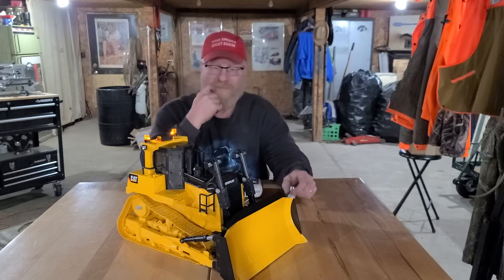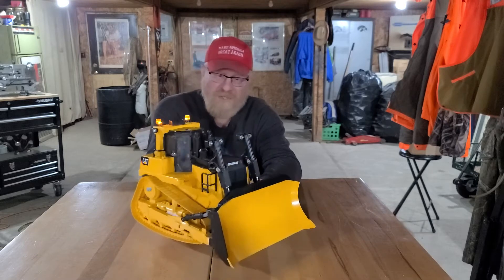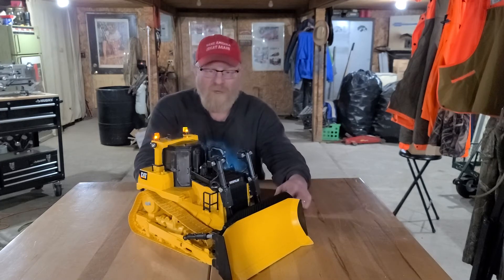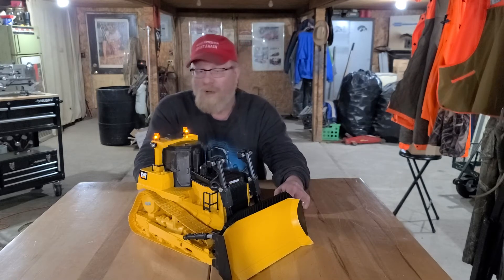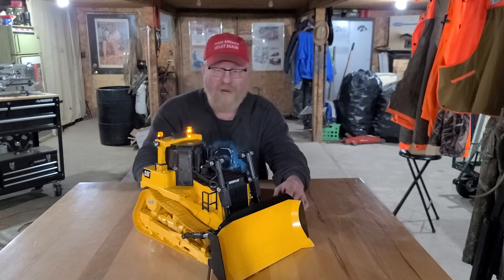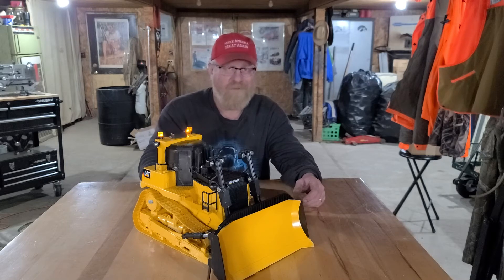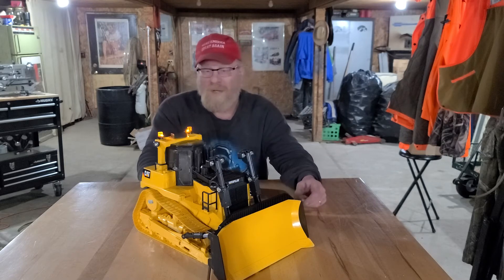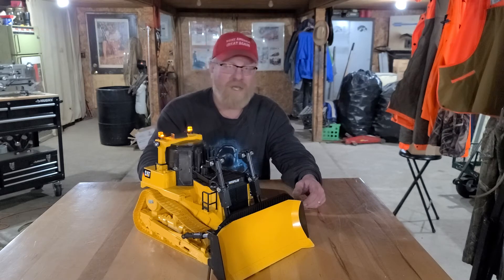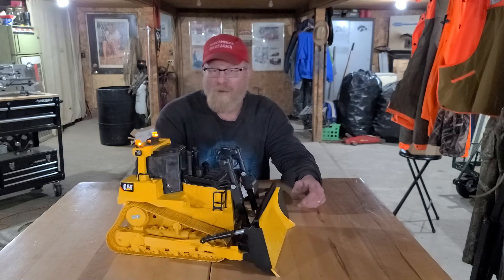I haven't put it on a scale yet, but I'd bet it's pushing close to 10 pounds, maybe a little more. I may add a little more weight, but I'm going to keep it with the plastic factory tracks. If I break a track I've got a drawer full of them and you can buy them for seven or eight dollars each, so that's fine. Metal tracks would add more weight and wider tracks would give more flotation and traction, but overall I'm really happy with how it turned out.